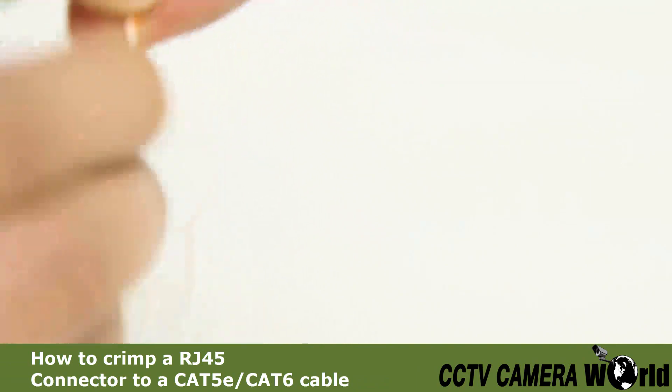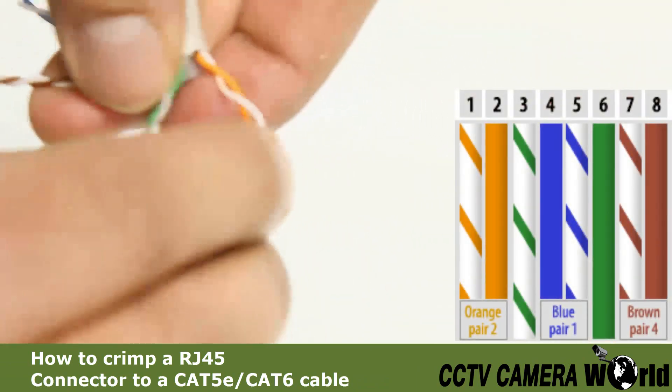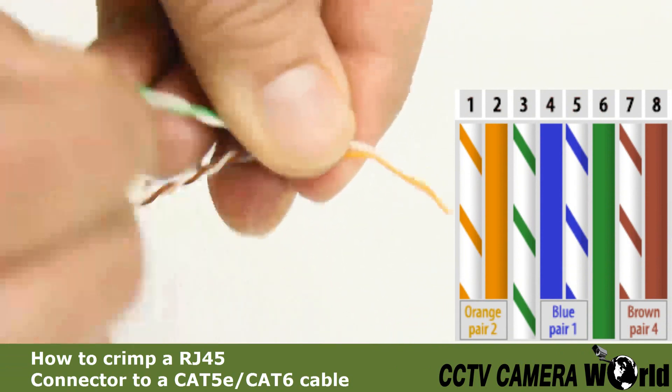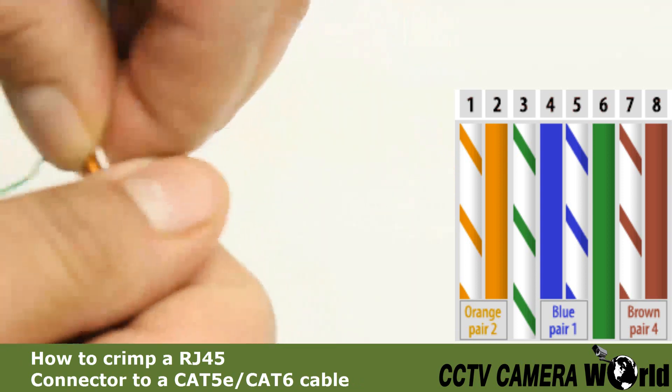Untwist the four pairs of wire and arrange them in the correct order: orange stripe, orange solid, green stripe, blue solid, blue stripe, green solid, brown stripe, brown solid.